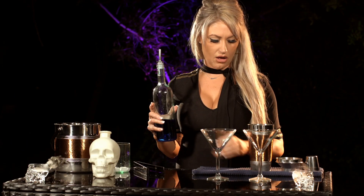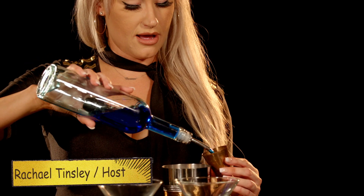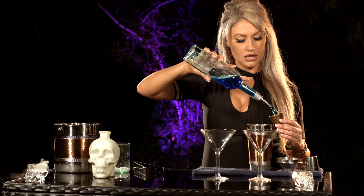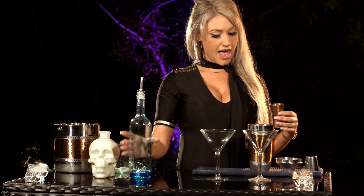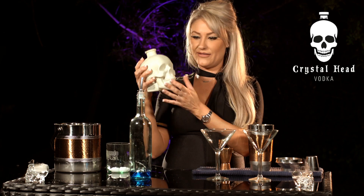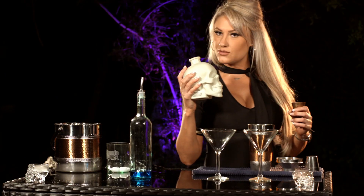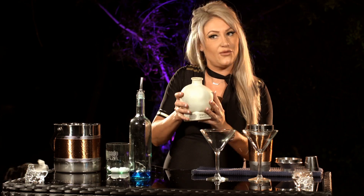Since we are making two martinis, this normally calls for four ounces of blue carousel, so we're going to do eight. We'll be using our Crystal Head Vodka today — super creepy but awesome, tastes delicious, definitely feels like a real skull. The regular recipe for one calls for two ounces of vodka, so we're going to use four.